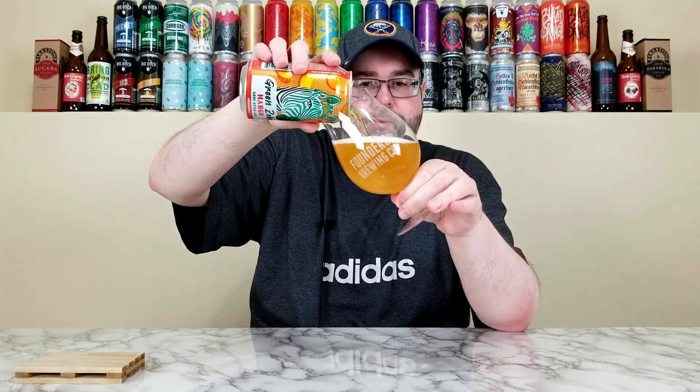I didn't grab the Peach or the Pineapple because they didn't have single cans of it, and I don't want to buy the entire variety pack — maybe I'll do that later in the year. Anyway, let's give it a pour here into the hashtag proper glassware, but not really because it's a KBS glass, just turned it the other way so it says Founders Brewing Company.